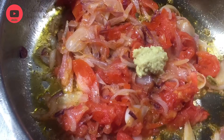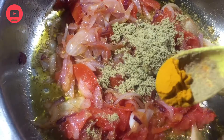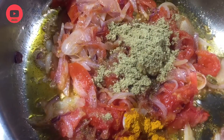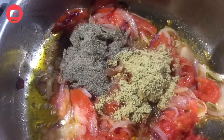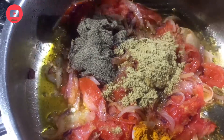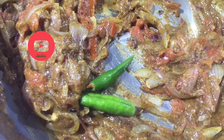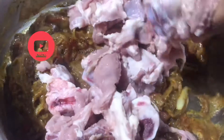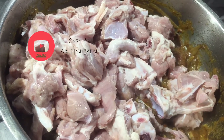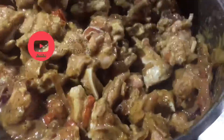Add 2 spoons of olive oil. Add 1 spoon of olive oil.